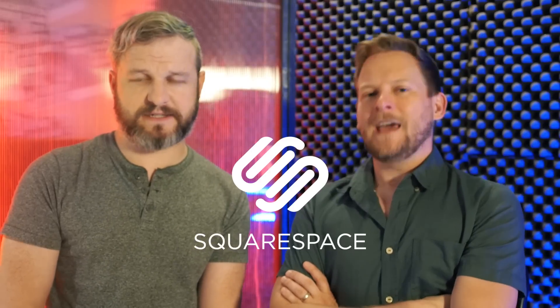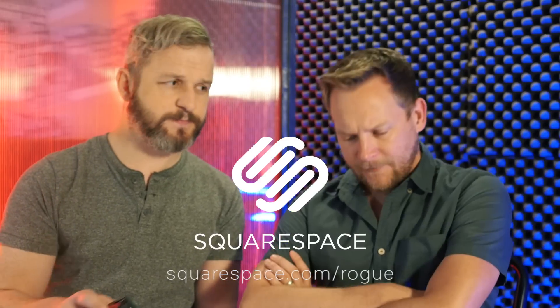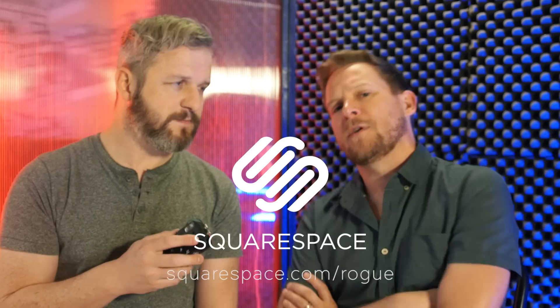This episode of Modern Rogue is brought to you by Squarespace. Head on over to squarespace.com slash Rogue, sign up for your free trial, and when you check out, use promo code Rogue and get 10% off. That's a bargain — and that's foreshadowing.